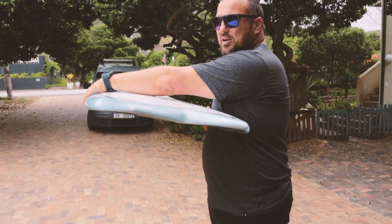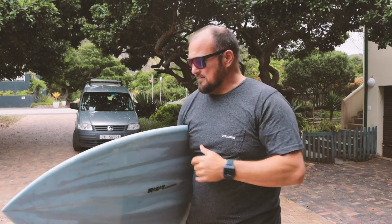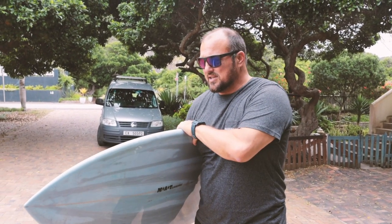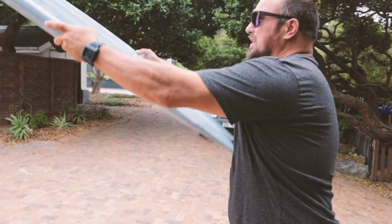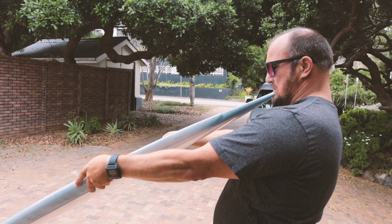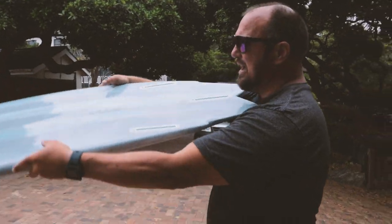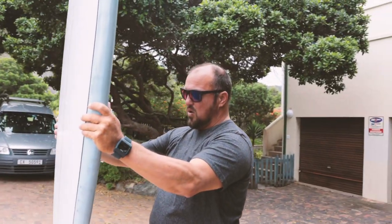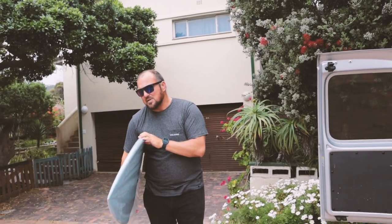Lovely little single wing swallow, lots of volume up front, just fits under the arm so it's got some width, very rolled deck, it's got some nice V right from the nose all the way down. Also put in the back box so you can surf it as a thruster or just with a little trailer. I'll probably pop the MRs with the trailer in.